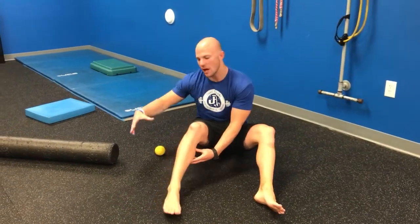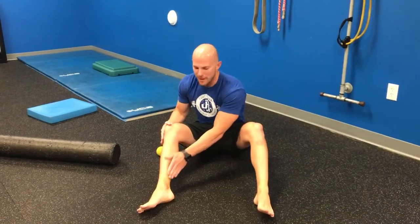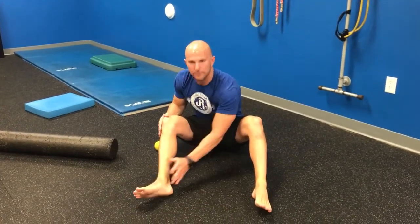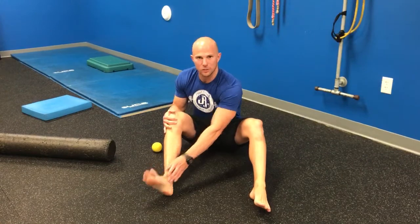Dr. John Russon here and we're going over some soft tissue work for the lower leg. Anatomically speaking, we have the medial gastroc, the lateral gastroc, the deeper soleus, and then the very deep flexor group that comes down into the foot and attaches there. All of these regions have association with a lack of dorsiflexion range of motion.